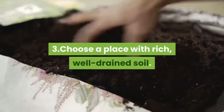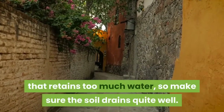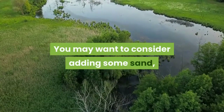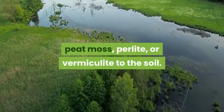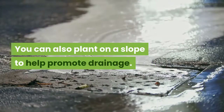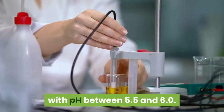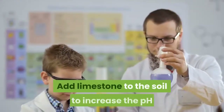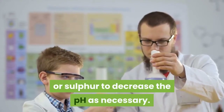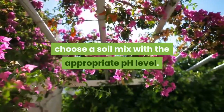Choose a place with rich, well-drained soil. Bougainvillea won't do well in soil that retains too much water, so make sure the soil drains quite well. You may want to consider adding some sand, peat moss, perlite, or vermiculite to the soil. You can also plant on a slope to help promote drainage. They need rich soil that is slightly acidic, with a pH between 5.5 and 6.0. Add limestone to the soil to increase the pH or sulfur to decrease the pH as necessary. If you're planting the Bougainvillea in a pot, choose a soil mix with the appropriate pH level.